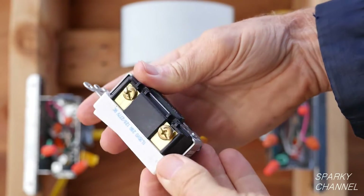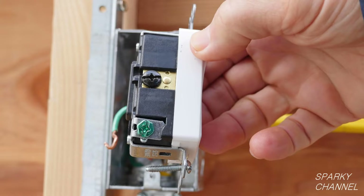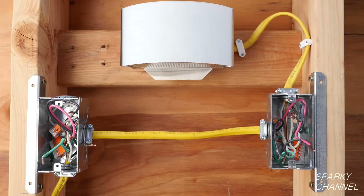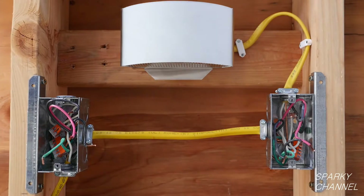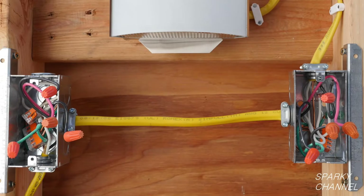Remove both switches by loosening the terminal screws and removing the switches from the wires. Examine the switches to make sure that they are three-way switches. Three-way switches will always have two bronze terminals, one black terminal, and a ground terminal. We will test for what is called the line wire, which is the only hot wire in either of the boxes — the wire that brings electrical energy into this three-way switched lighting system. Before turning the electricity on to make our test, I'll put wire nuts on all of the wires for safety.